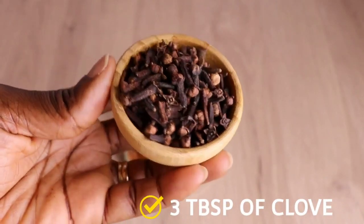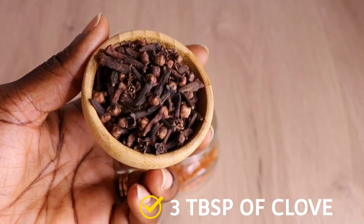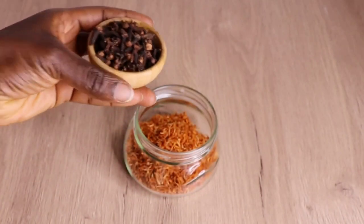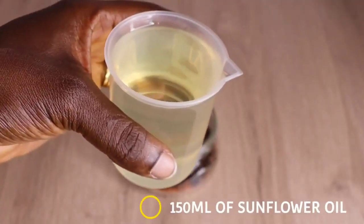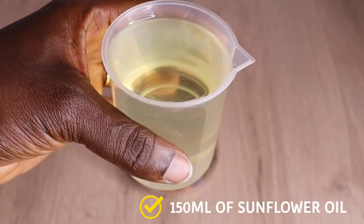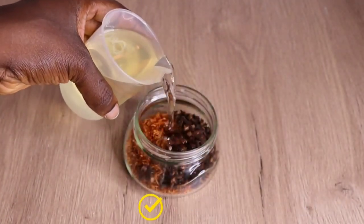Over here I have three tablespoons of my clove. When it comes to hair, clove is extremely amazing — if you're having bad edges, alopecia, shedding, stress, or postpartum shedding, avocado and clove mixed together are a time bomb. Over here I also have 150 ml of my sunflower oil.